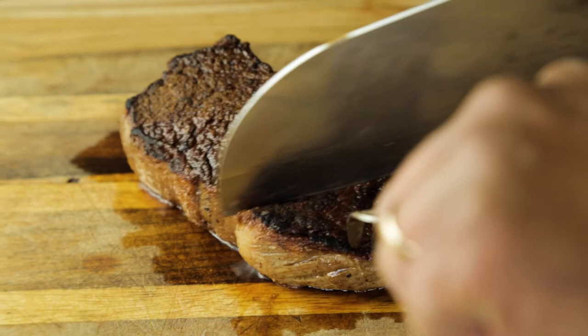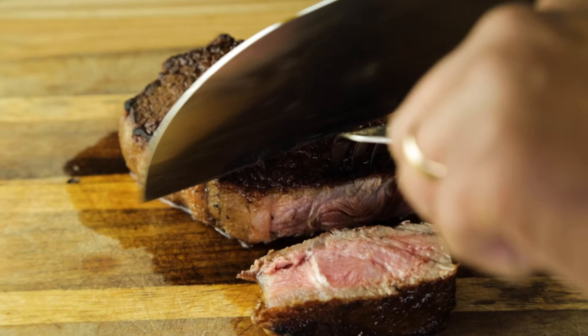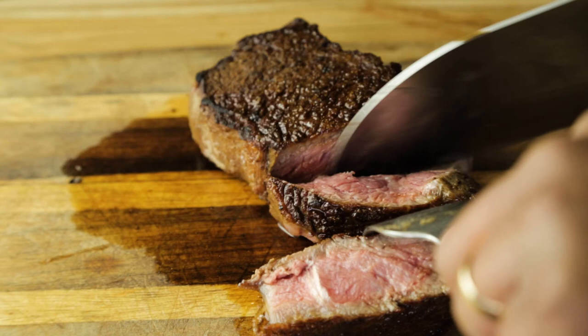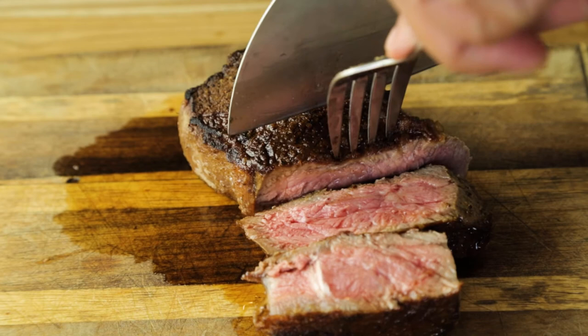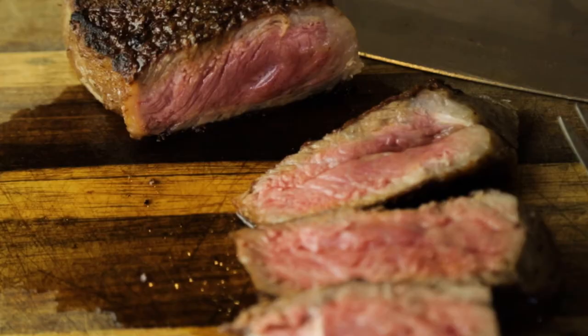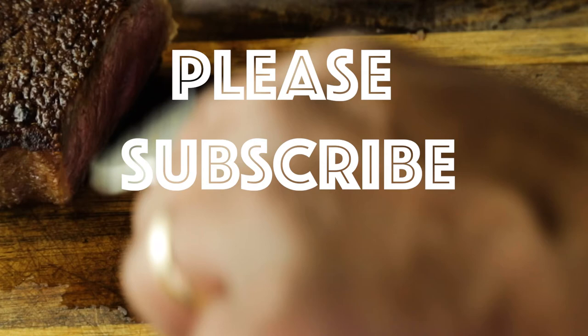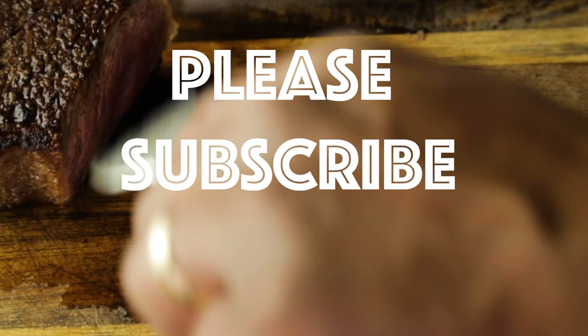Let's recap. With the cast iron skillet, we got a steak that was just a little past medium rare, but not quite medium. With the stainless steel skillet, we had to move a little quicker, but we got a perfect medium steak. Interestingly, I also took that steak out at 120 degrees, but maybe the intensity of the heat in the pan caused it to cook to a perfect medium. With the carbon steel skillet, we got a perfect medium rare steak. All three were incredibly delicious, and my family really liked eating steak in shifts. I really do hope you liked this video — please subscribe, like, and follow. Thank you so much for watching.